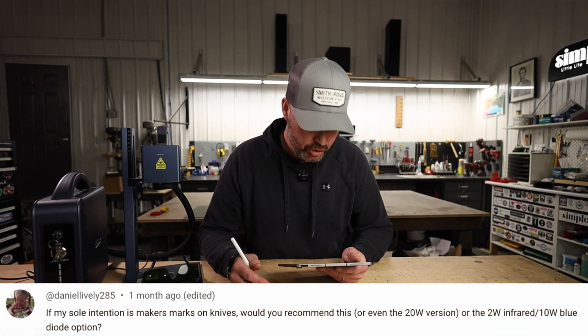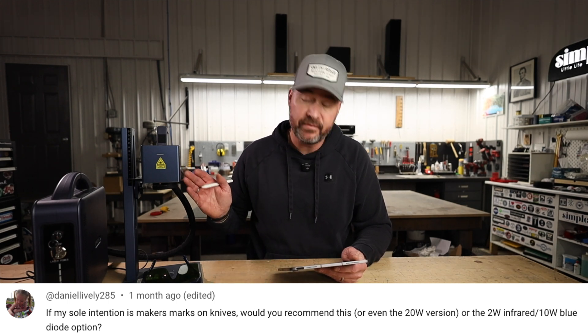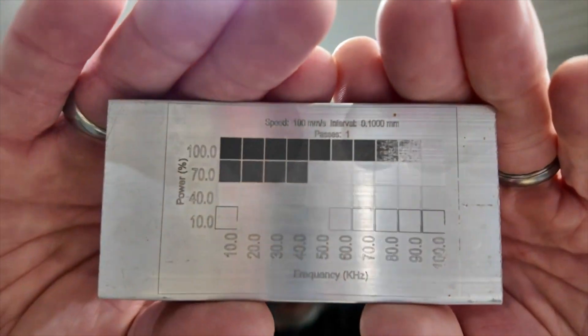Daniel Lively 285 asks: if my sole intention is maker's marks on knives, would you recommend this, the 20-watt version, or the 2-watt infrared blue diode option? The 20-watt G-Wick G2 would definitely do an excellent job of maker's marks, as would a 2-watt infrared laser. The blue diode does a decent job, but on steel the infrared does better and so does the fiber. The big difference is the time it takes, how deep you want the etching, and with a fiber laser you can play with different frequencies to put colors into your mark.